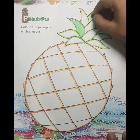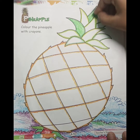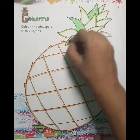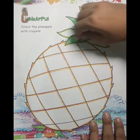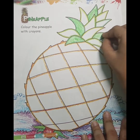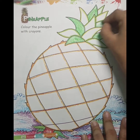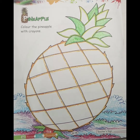आप अच्छे से color करेंगे. आपको ध्यान देना है कि जहाँ पर जो color बताया है, आपको वही color करना है. जहाँ पर dark green बताया है, महाँ पर dark green करना है; जहाँ पर light green बताया है, महाँ पर light green करना है. और ध्यान से color करना है कि जो आपके color हैं, वो line के out ना हों, क्योंकि अगर line के बाहर color होते हैं तो drawing अच्छी नहीं लगेगी. Dark green color हमारा हो चुका है.